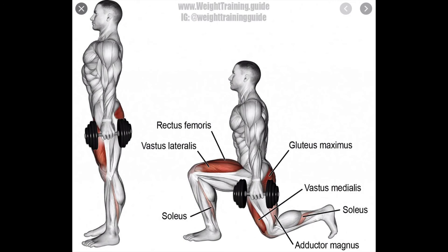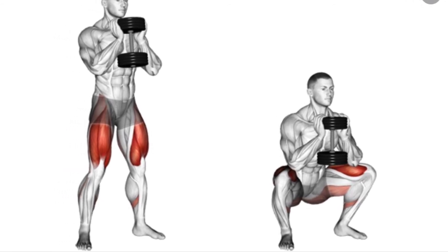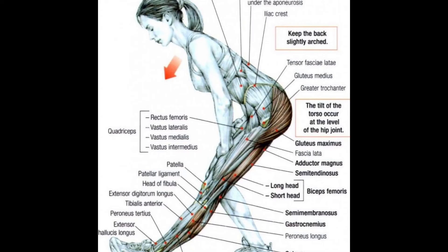Here are some lunges, a goblet squat, and a kettlebell swing. Here are some different ways to stretch the hamstrings.